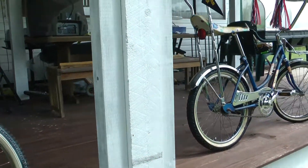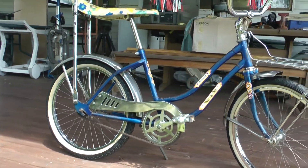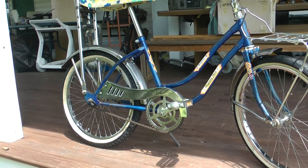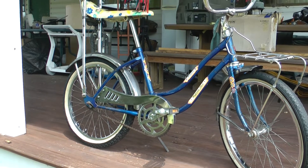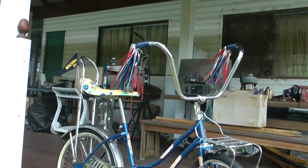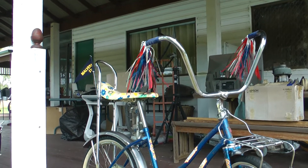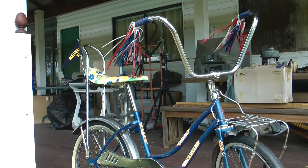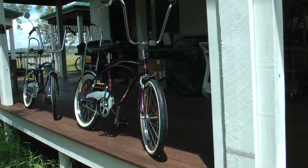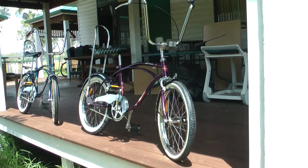Now if we go back to the real McCoy - this is the 1970 girls bike, the Melbourne Star dragster. As you can see it does have the traditional girls frame, which when they did the reissues they didn't bother to replicate due to cost. With the girls bikes back in those days they had streamers and obviously a shorter handlebar than the geared boys bikes. These are all coasters of course - the 2010 ones were coasters too, no gears - they're called coaster bikes, back brake coaster bikes.